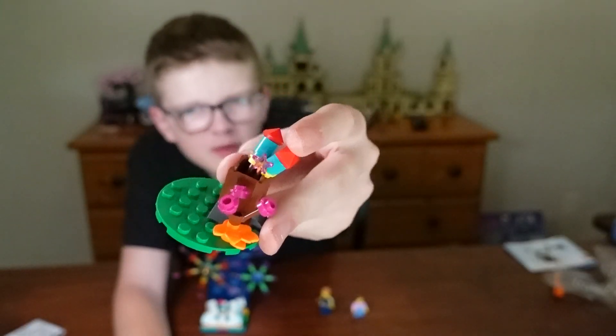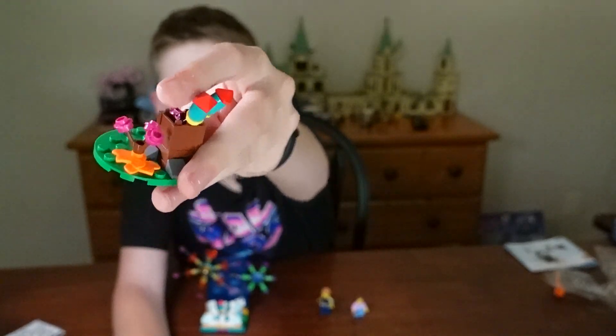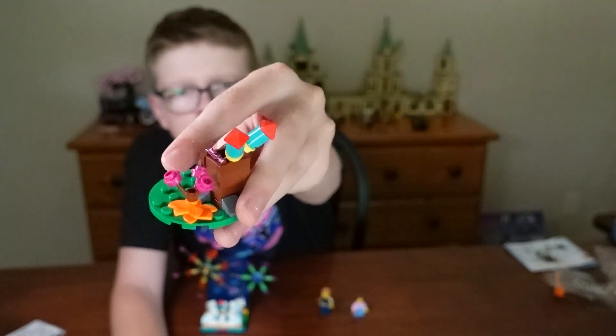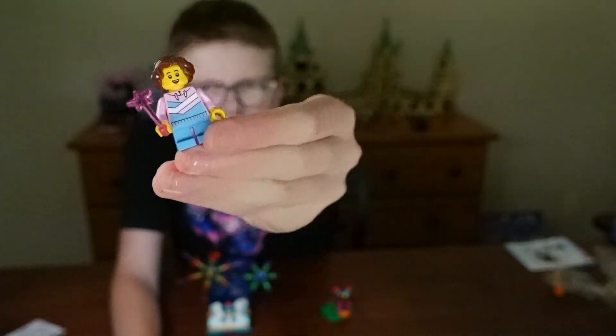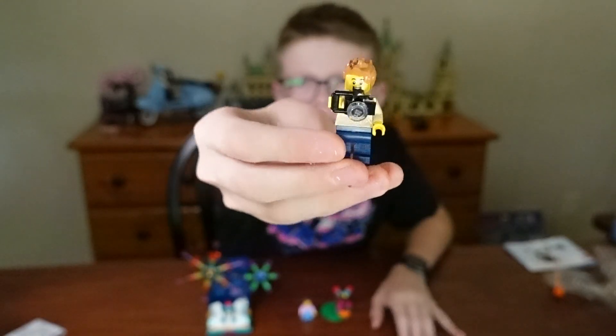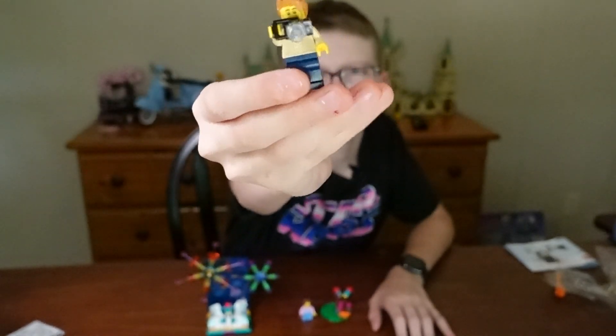Here's the other part that has two little fireworks and a little sparkler thing in a box with flowers next to it. Someone that has a sparkler in their hand. And here's this figure that has a camera.